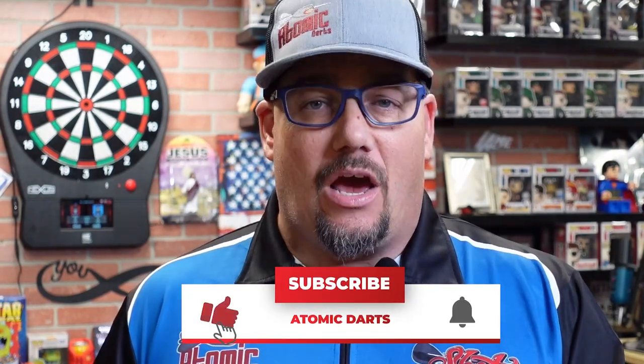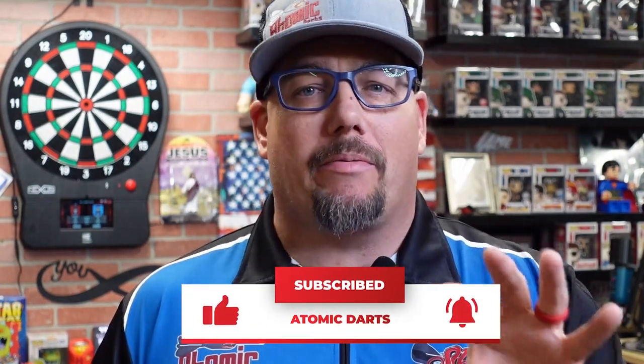Hey everyone, welcome to Atomic Darts. I'm your host Matthew. On this channel we take a look at darts. Before we get to today's review, make sure you've liked the video, and if you haven't subscribed, make sure you subscribe to the channel. Subscribe, like the video — done.